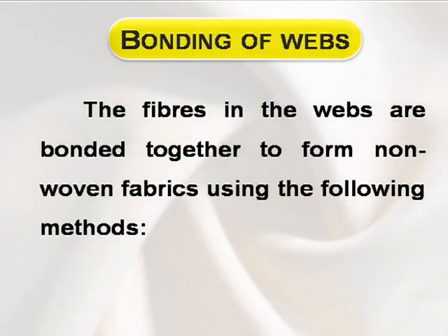Bonding of webs. The fibers in the webs are bonded together to form non-woven fabrics using the following methods.